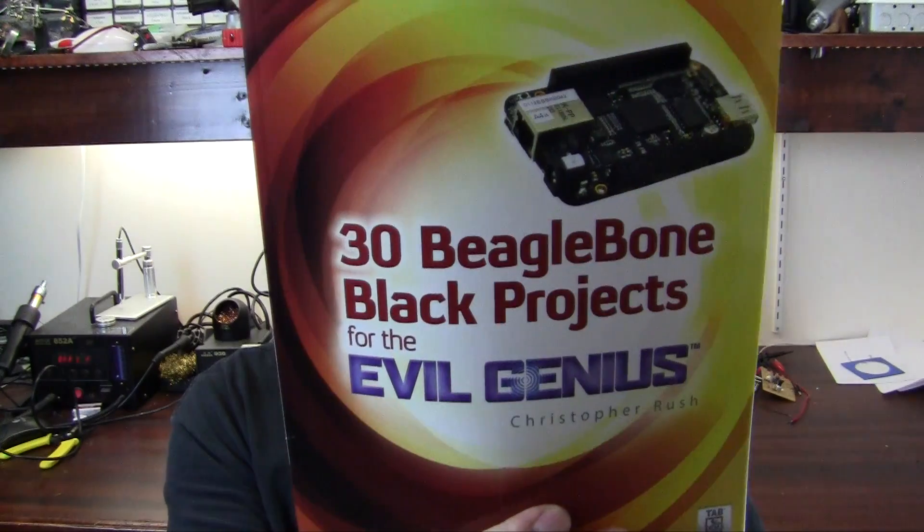Hey guys, Alan from Hack Gadgets here. Today is book review day. We're going to be taking a look at the 30 BeagleBone Black Projects for the Evil Genius, made by Christopher Rush. Thanks a lot to the publisher for sending this in. Let's head over to the bench and take a look at what we get inside the book.